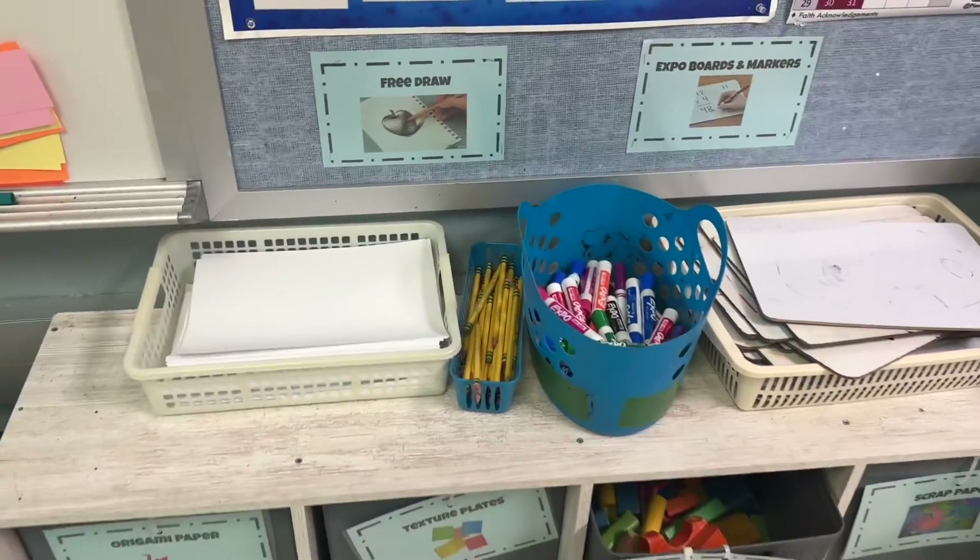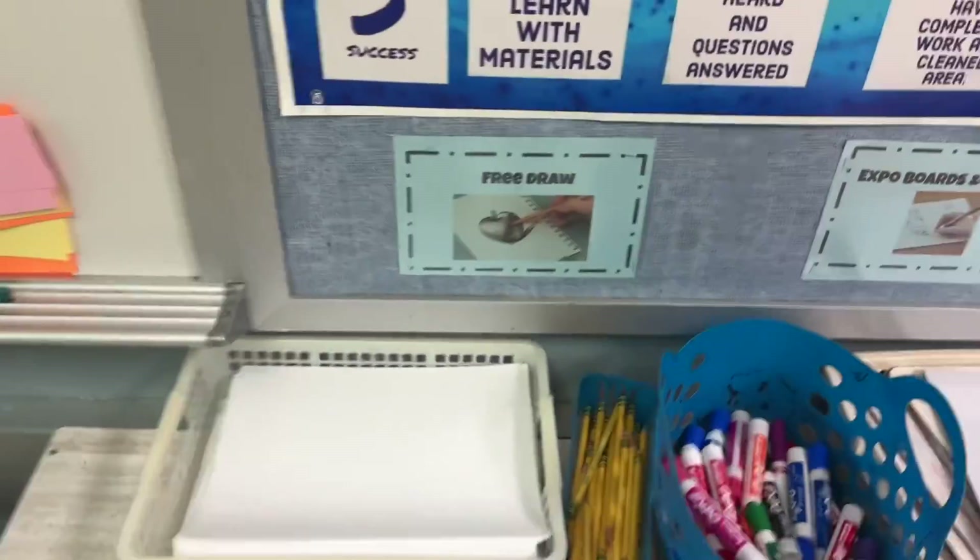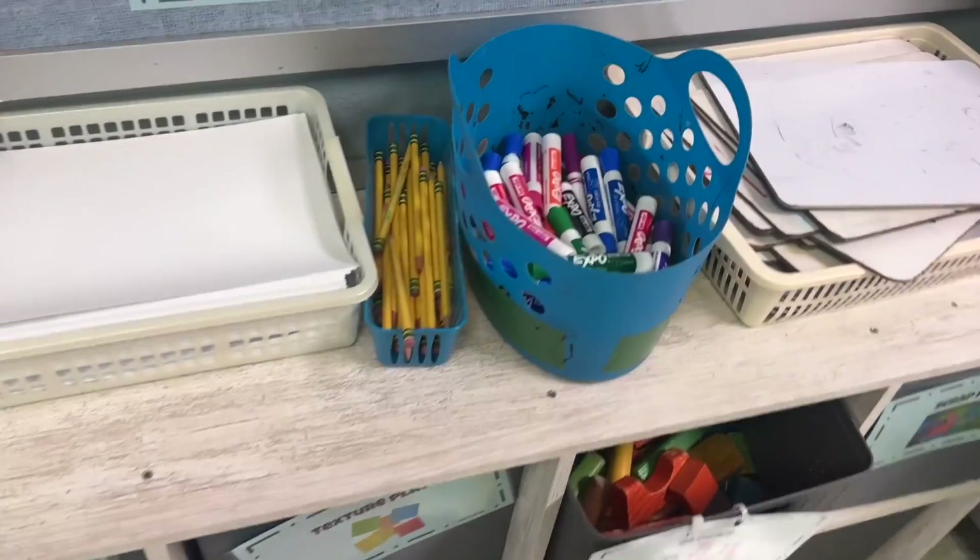We have free draw, which of course you can take and free draw at your table if needed. We have some pencils over here if I don't already have them out.